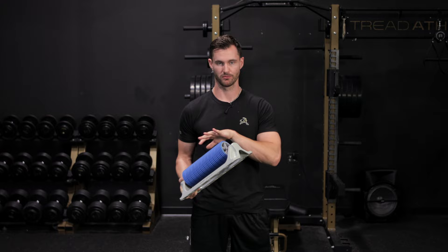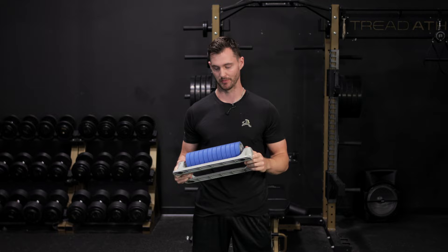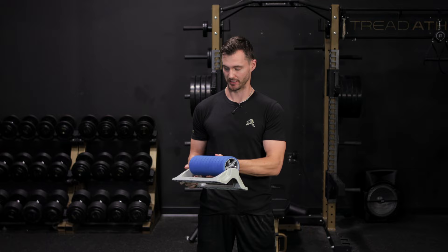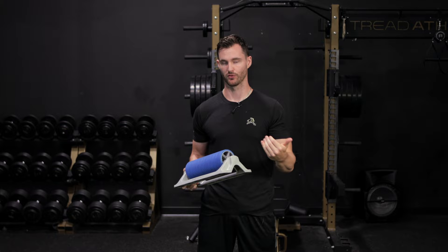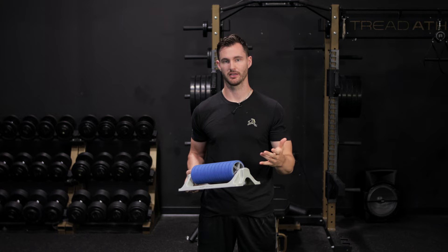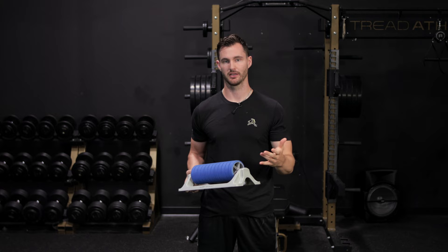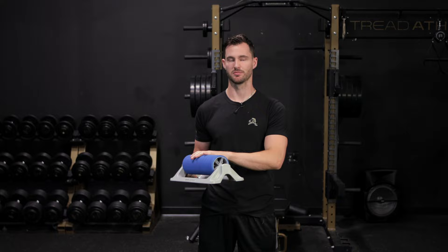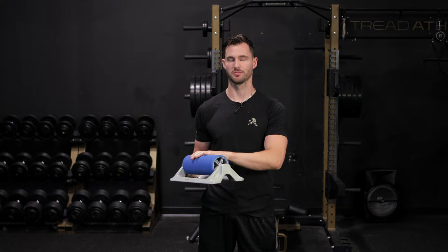For the lower leg — the calves and the anterior tibialis on the front part of your shin — it's better to use a foam roller, or if you want to be more aggressive as you adapt, the Battlestar mobility tool works really well. They have a number of different attachments; this would be the biggest attachment, and you can progress to smaller diameter attachments. A barbell on the ground also works very well — just drape the other leg on top of the calf you're working and move back and forth. You can also pin the tissue and work through plantar flexion and dorsiflexion for an active release technique.